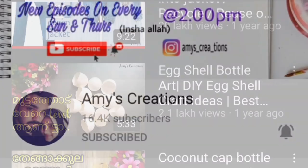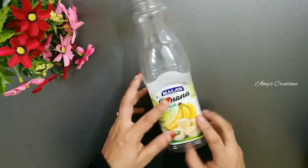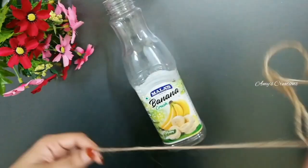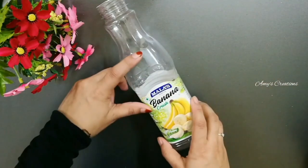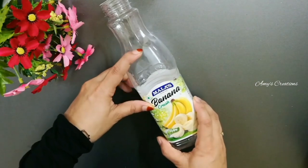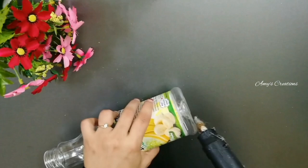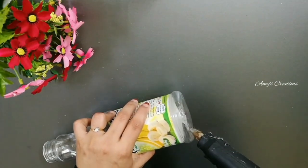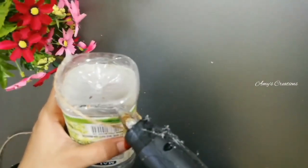Let's go to the next video. I have a plastic bottle here. We will cover the bottle — I will cover it in this bottle here. Please cover it in this bottle and do it for a few days. We will cover the bottle.